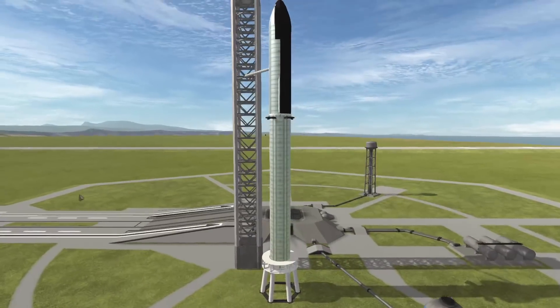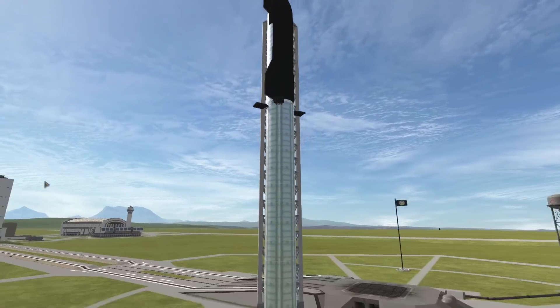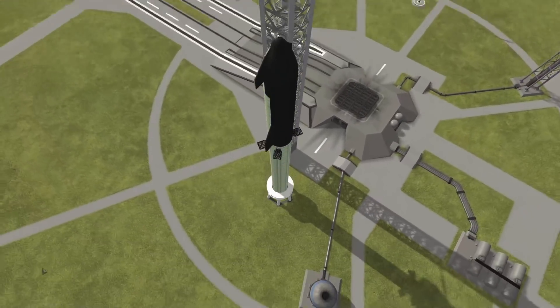Today we're going to be testing out a kind of a new design change that was announced by Elon just a few days ago. He kind of just sprung it on us — kind of weird — but that's actually how most of these massive design changes go.